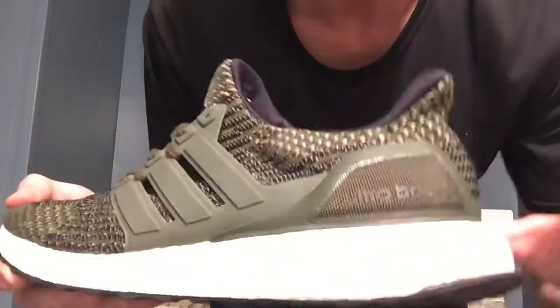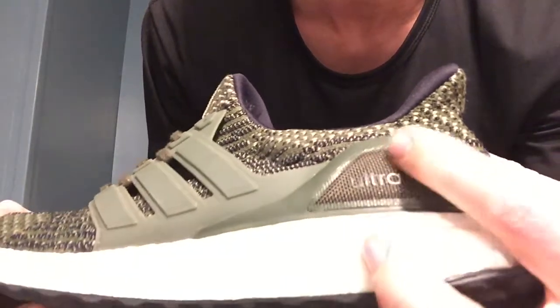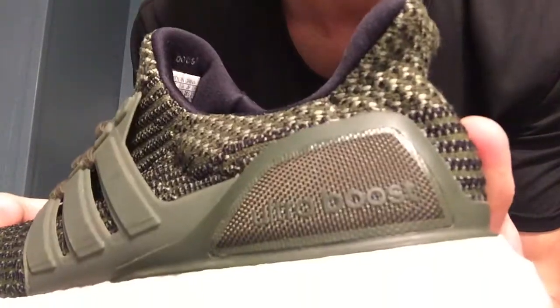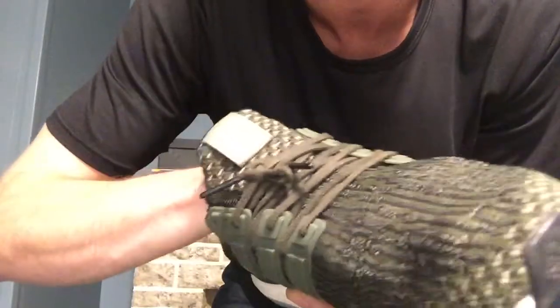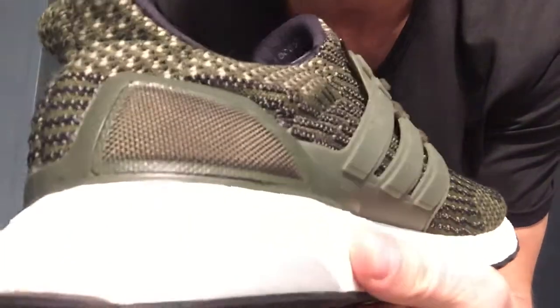On this heel cup — this is what really kind of makes this shoe cool and different for most — it's got this seatbelt material, a really reinforced material back there. It doesn't really look like a seatbelt obviously, but it's the same type of knit, obviously different than the Primeknit that's on the shoe. It's really cool though, and it just makes it unique, and it doesn't seem like it comes off at all after a bunch of wear.